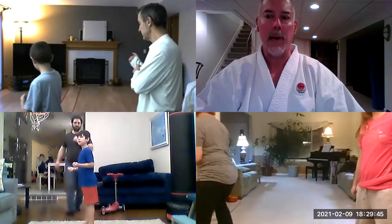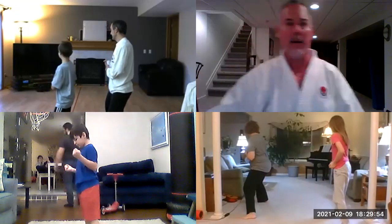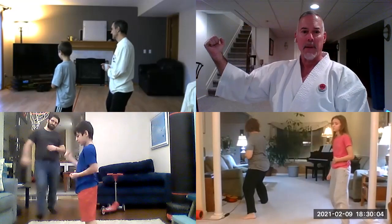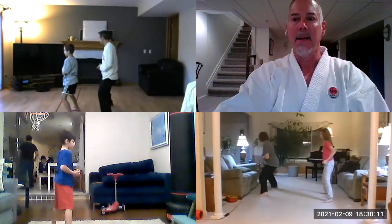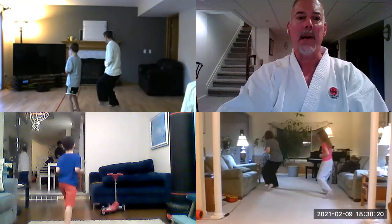Going back the other way — down block, same thing. This time kicking with our right leg every time. Thomas, keep your hand on your belly button, put the other one up here. Left hand on your belly button, hold it there the whole time. Corinne, put that wrist on your belly button on your left hand. One, two, three, four, five.